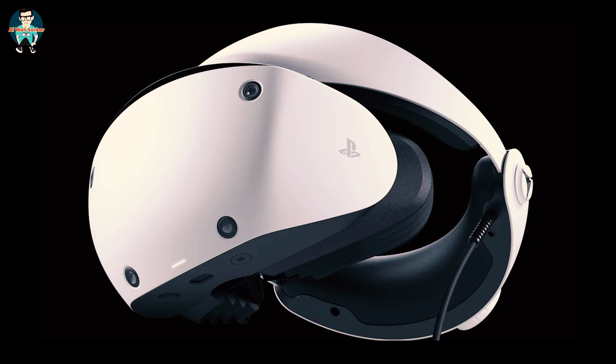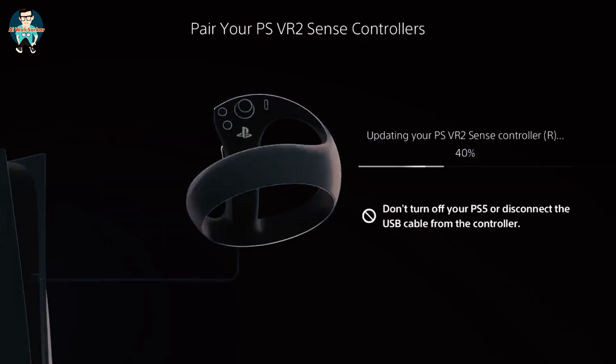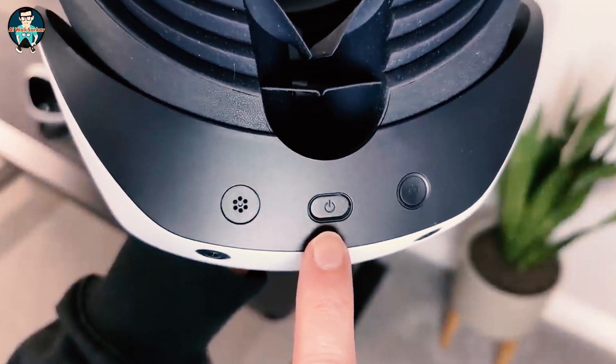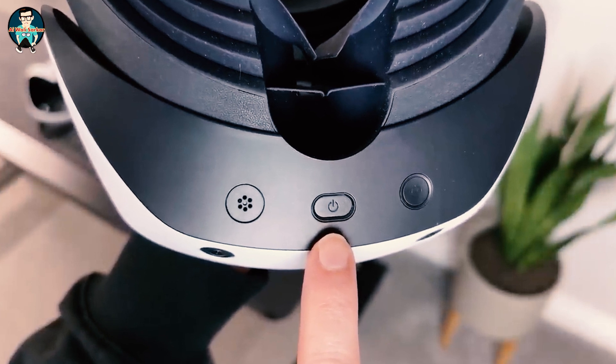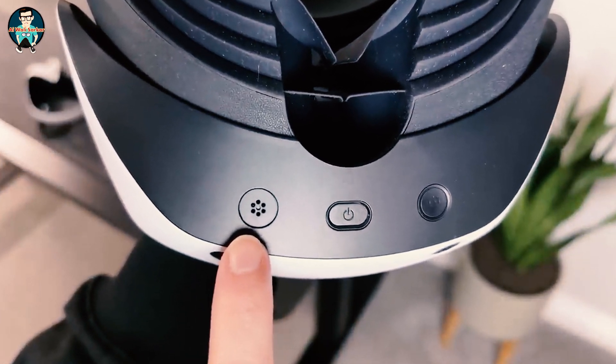Inside the controllers is haptic feedback, giving you rumbles and vibration as you interact with objects or weapons. There's also a small LED light on the frame so you know when they're powered on. Both controllers connect via Bluetooth and have built-in rechargeable batteries. When charging, you use the provided USB-C cable, however there's only one included in the box, meaning you need to alternate between the two — or buy the dual charging dock, which is the easiest solution.